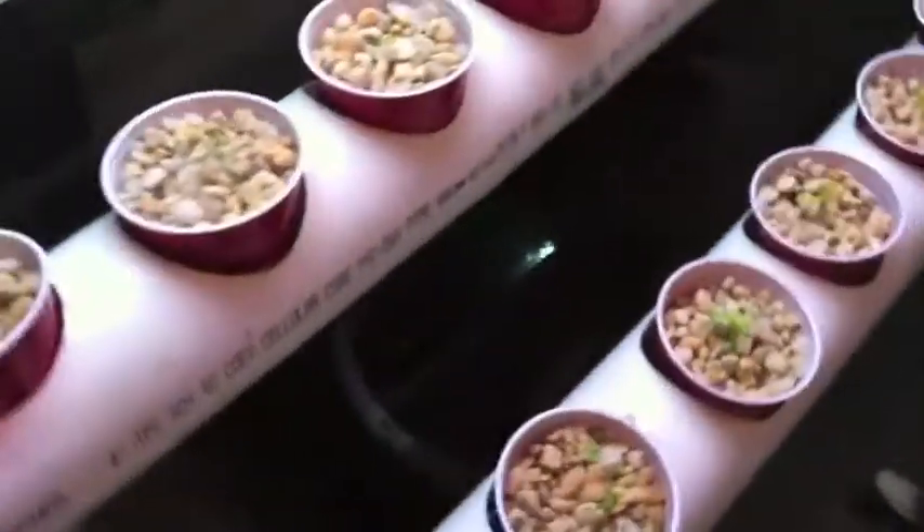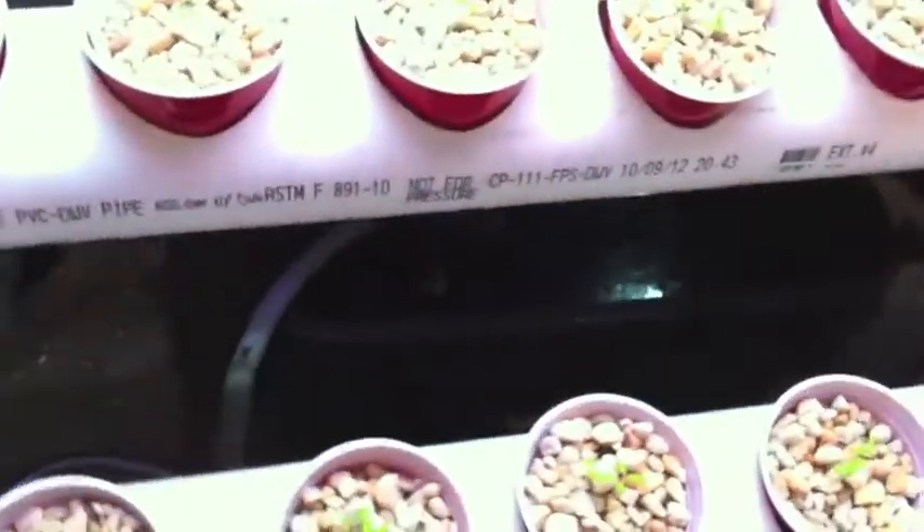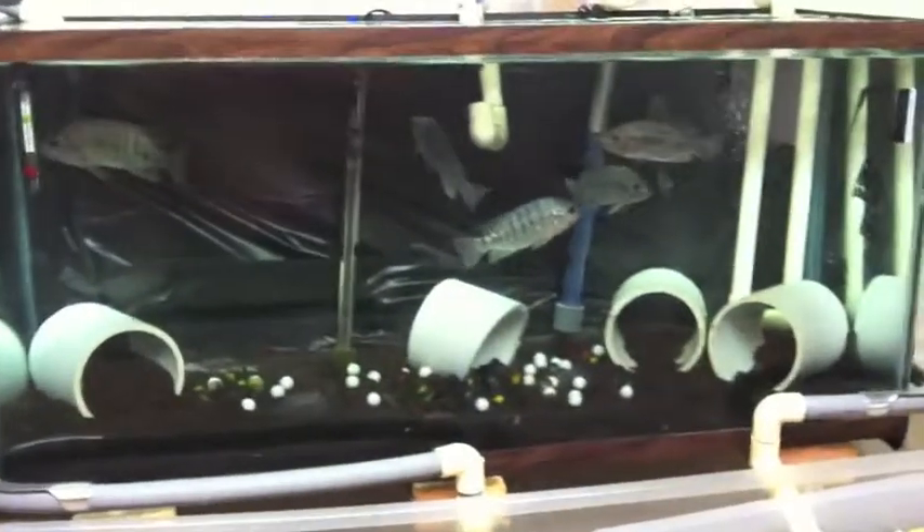I don't have this plumbing set up yet, but that will then drain all the way back into the sump. So I will be able to demonstrate ebb and flow systems, continual flow systems, floating raft systems, and a vertical grow bed too. But meanwhile, the fish are here.